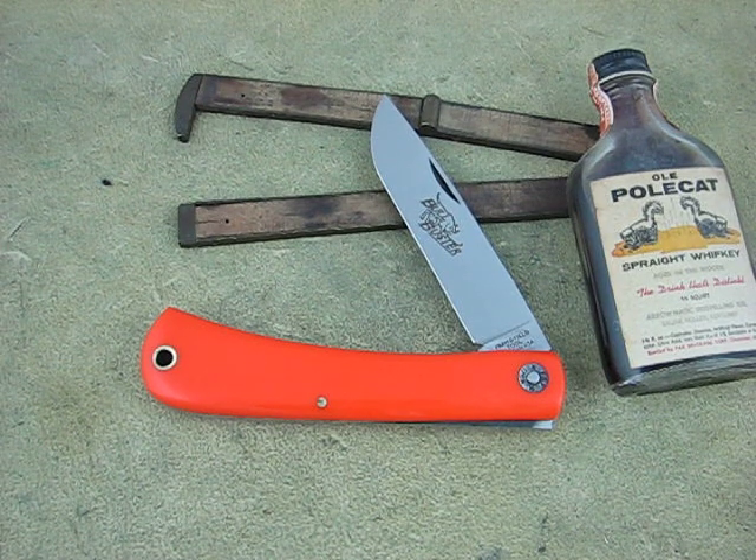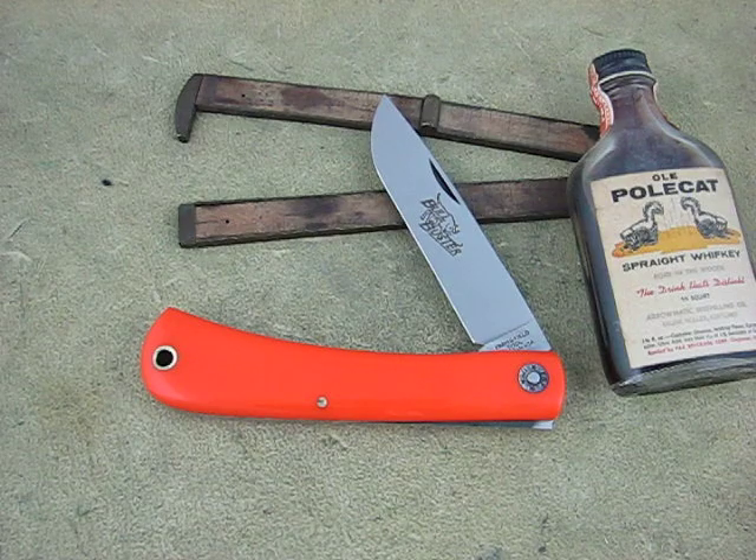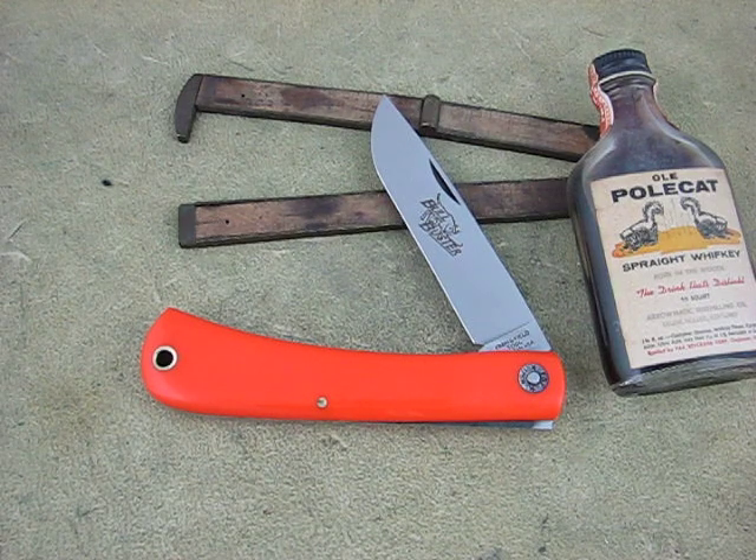This is Mike at Collector Knives. Got in the Bull Buster, the big brother to the Bull Nose. This is the large Sod Buster.